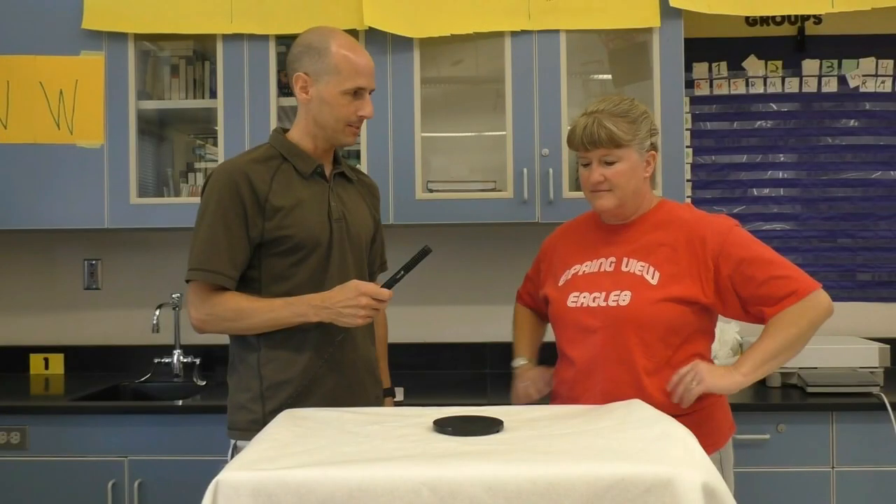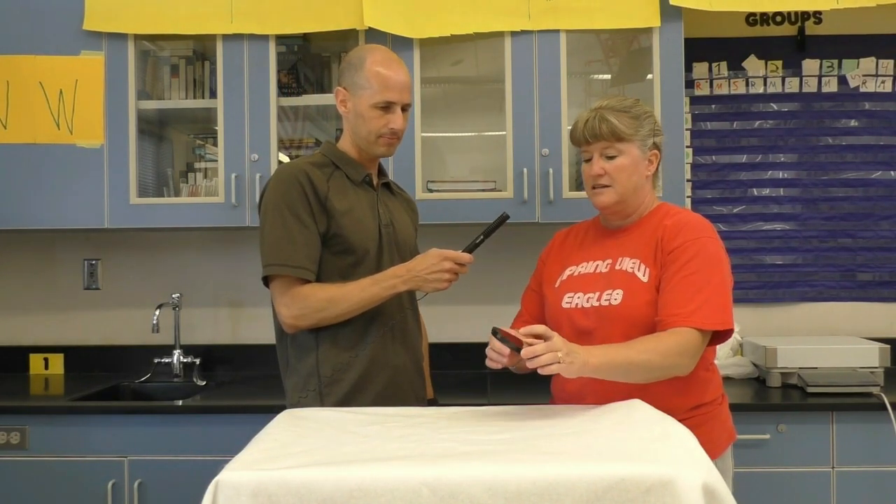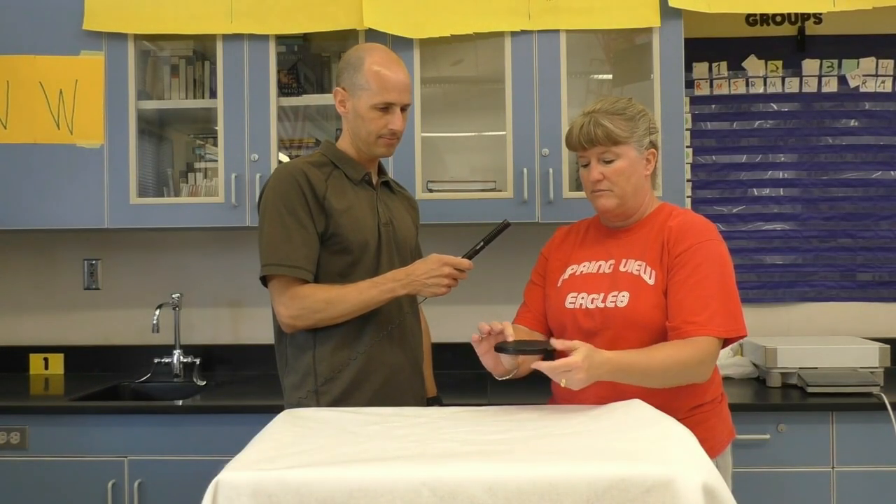Take this object and I want you to make some observations, just say them out loud. It's black. It's plastic. The shape of something like a puck, round. It has black tape holding it together. Marbles or ball bearings inside.